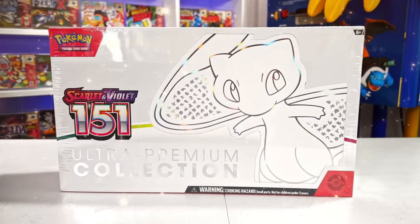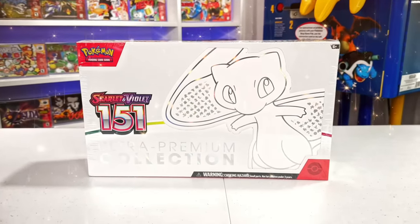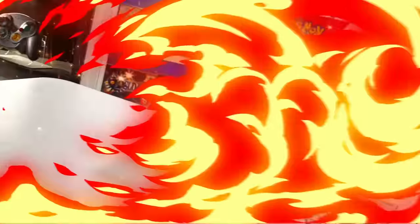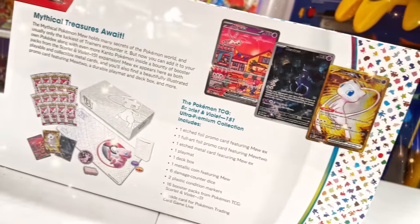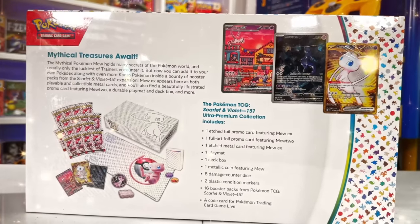This is the new Pokemon 151 Ultra Premium Collection Box, and it's quite possibly the most anticipated Pokemon product of 2023. The box retails for $120, and right on the front is an amazing artwork of Mew. What makes these boxes so special is that there are multiple artworks of special illustration rares that are exclusive to this box, and on top of all that, there's a gold medal card of Mew inside.